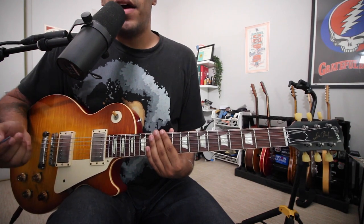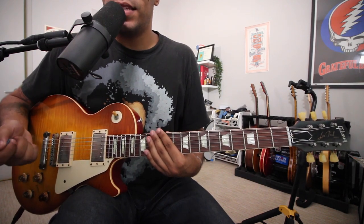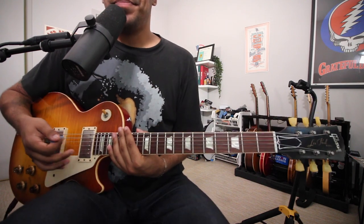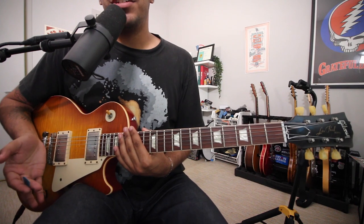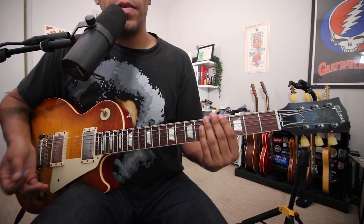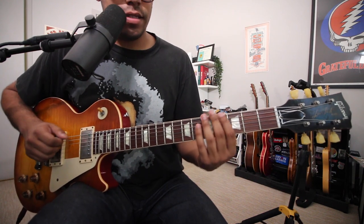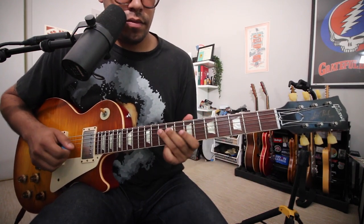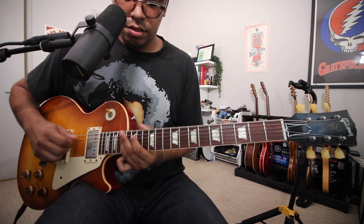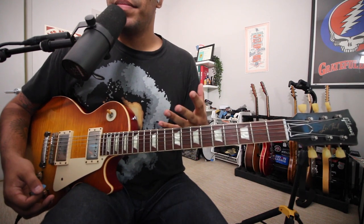Today's video is all about the pentatonic scale — how to be the most comfortable with the scale and maneuver the whole fingerboard with just these five notes. We'll look at the five positions of the minor pentatonic scale, which will hopefully lead us to complete a three-octave minor pentatonic scale, giving us the ultimate freedom on the fretboard.